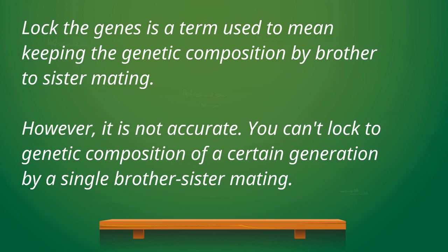However, like many other gamefowl breeding terms, locking genes is an inaccuracy. How can you lock genes with a single brother-to-sister mating?